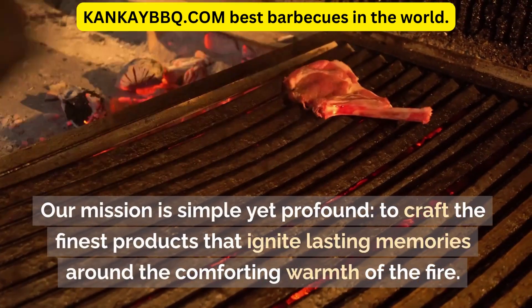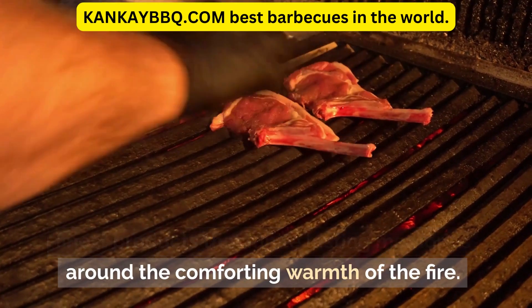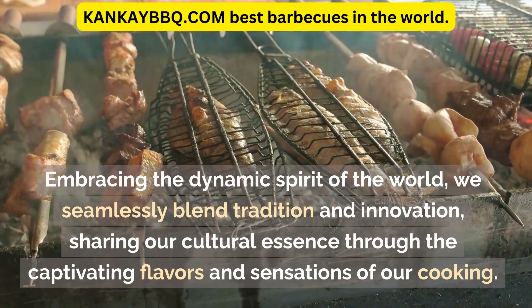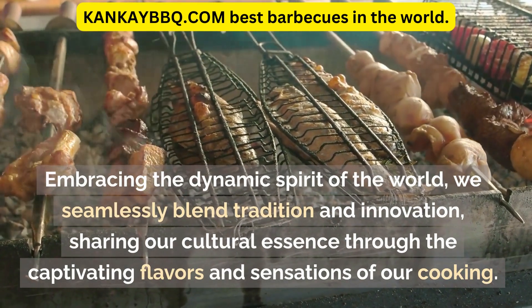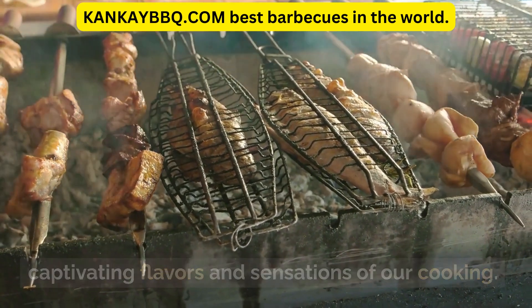Our mission is simple yet profound: to craft the finest products that ignite lasting memories around the comforting warmth of the fire. Embracing the dynamic spirit of the world, we seamlessly blend tradition and innovation, sharing our cultural essence through the captivating flavors and sensations of our cooking.